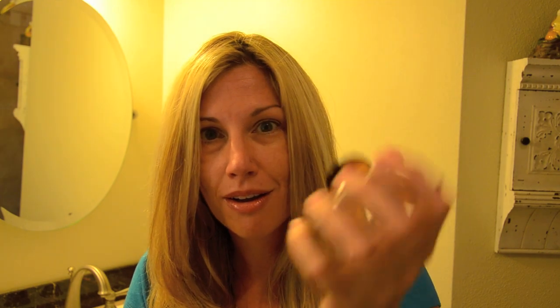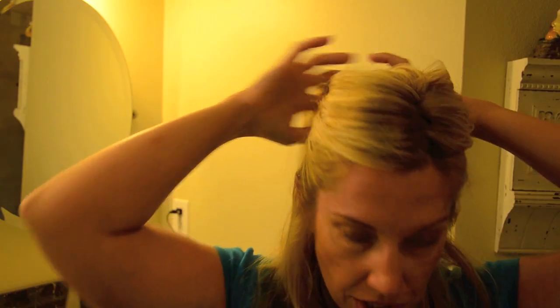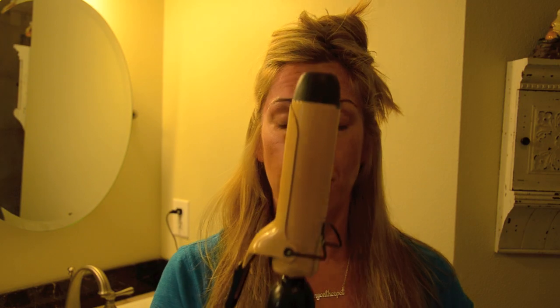I use this big clip because I have a big chunk of hair I'm going to put on top of my head. I'm going to put up about half of my hair just so it'll be out of my way.